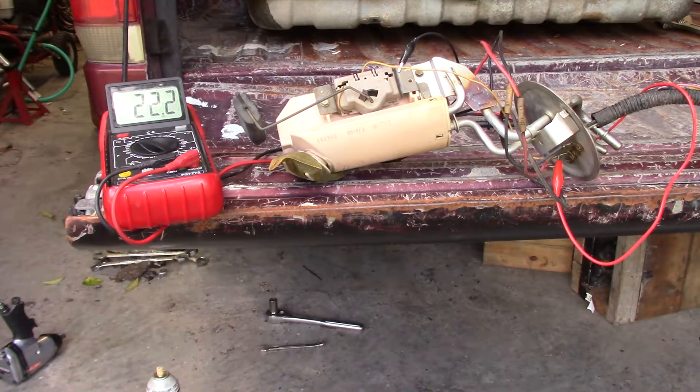This is just another quick update for you guys to see what I'm working on. This is the fuel pickup assembly and fuel level sender assembly out of my 1996 F-150.